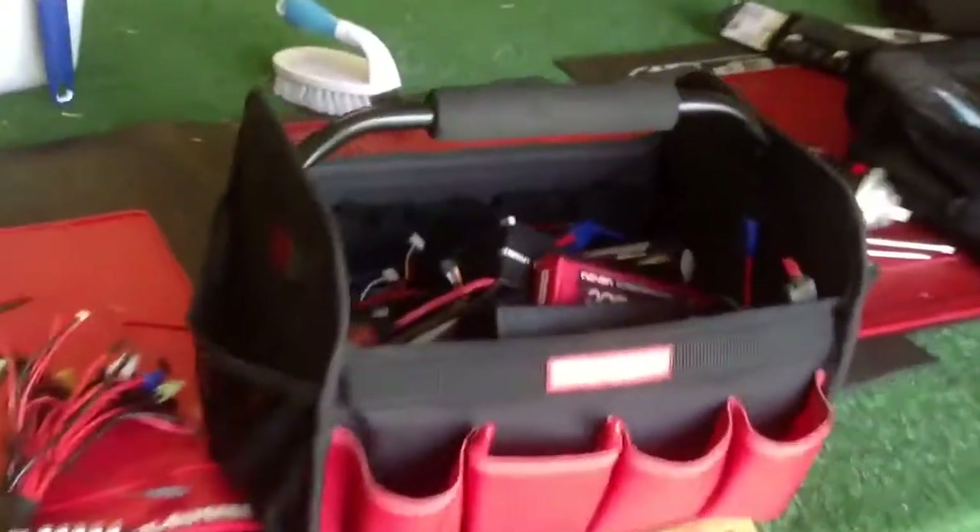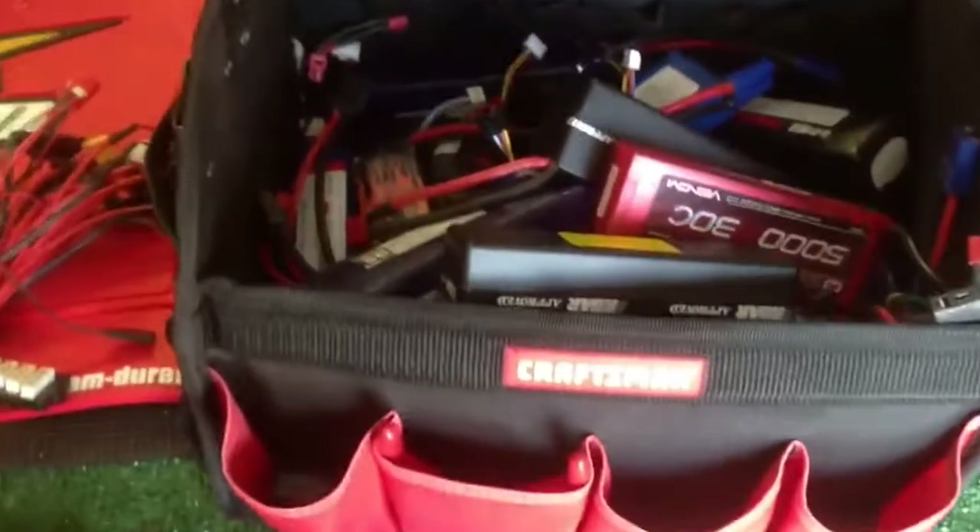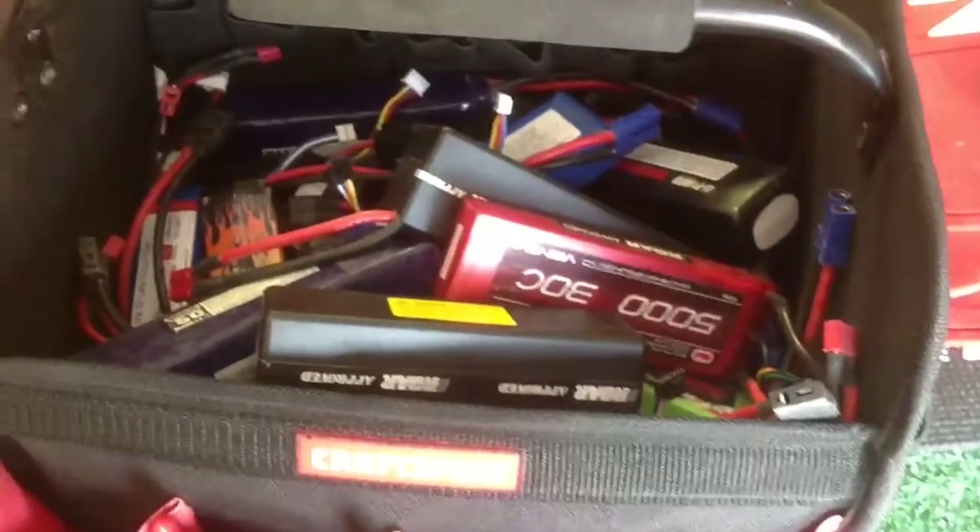Here's my battery kit. There's just about every kind of LiPo you could ever want in there — a little bit of Max Amps, a lot of the craft cheap Venom, just because I'm cheap like that and that's okay by me.